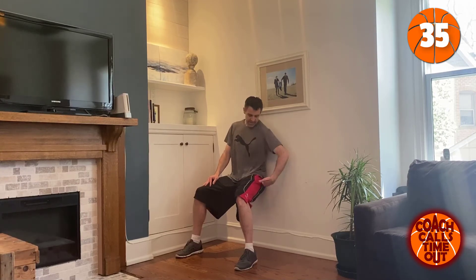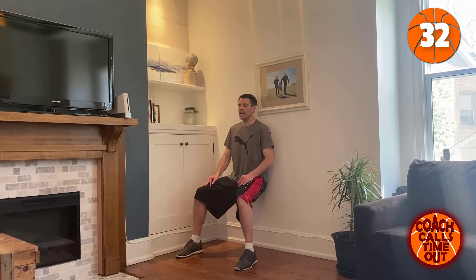You want to get to 90 degrees if you can. I think I'll fall on my butt if I go to 90 right now — baby steps.